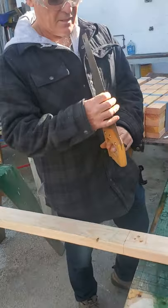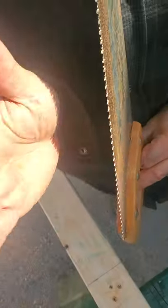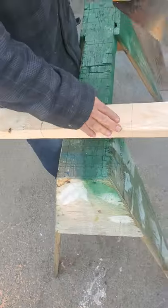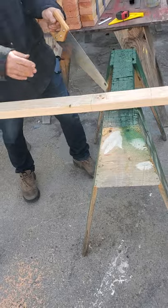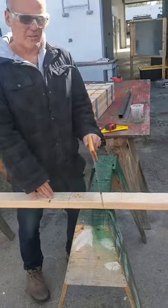If you look down the blade, you'll see the teeth kind of go back and forth like that, and that means it's for cross cutting wood. A rip cut is cutting the long way of the wood. Cutting the short way like this is called a cross cut.